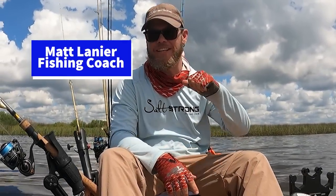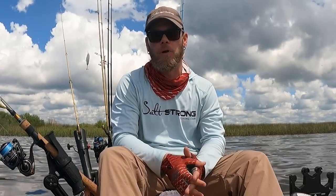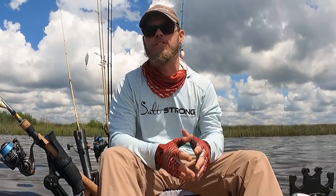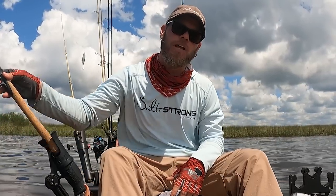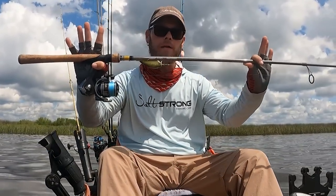What's going on Salt Strong Nation? It's Matt in the Yak, and I got eight rods in the back. I've been out here and I've been absolutely crushing it catching redfish and speckled trout today. I've been getting some questions about the setup that I've been using, so I want to go ahead and answer those questions. Let's talk about my preferred inshore wake bait setup.